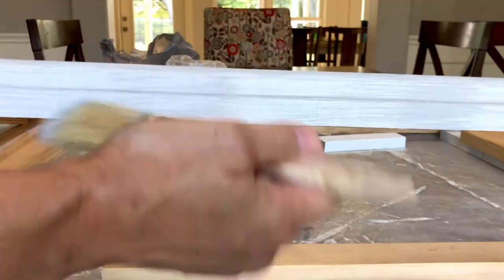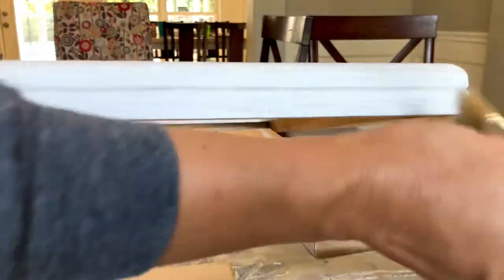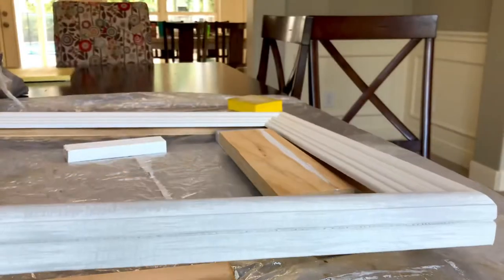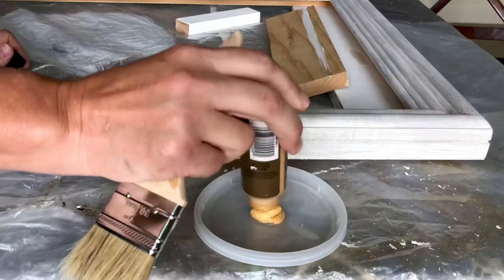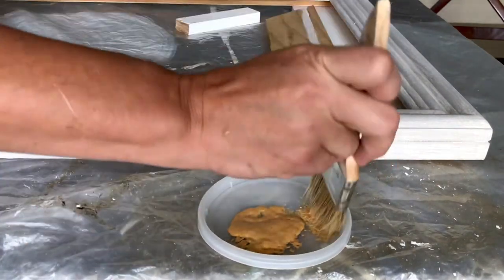If you're nervous, you can practice this painting technique on a piece of paper, construction paper, cardboard, something like that. But you don't have to worry about making mistakes because you can always crosshatch back over a mistake area, an area that you think is too light or too dark, with the other paint color — going back and forth until you get the look that you like.